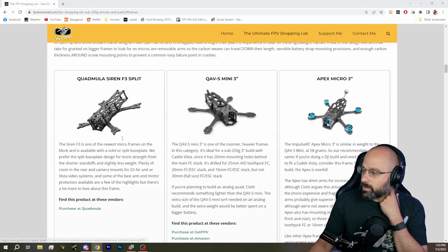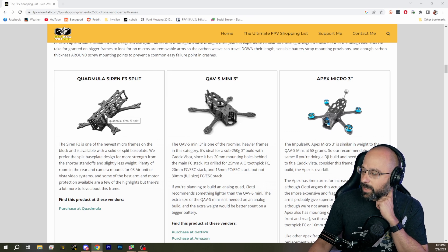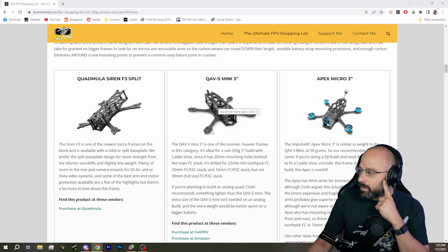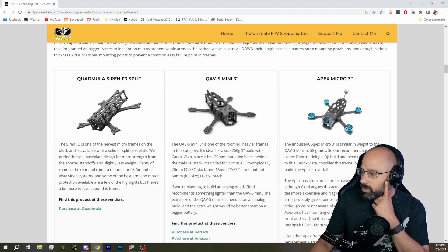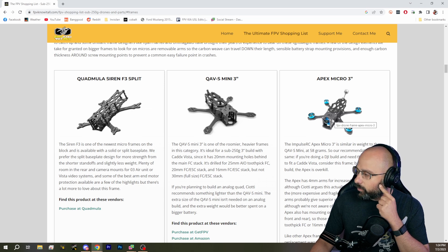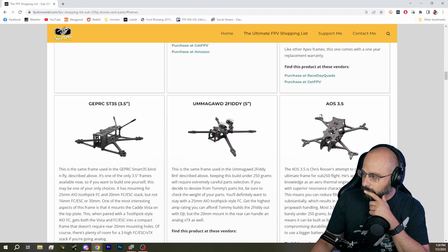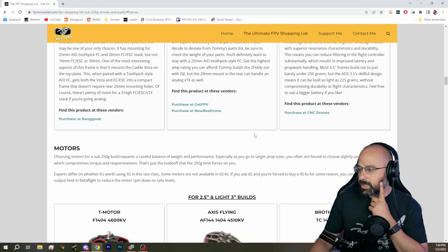As far as frames go, the Quadmula Siren F3 Split is up here. The QAVS Mini 3-inch is an okay frame, but it's a little heavier — you'll still get under 250 grams with a 3-inch. We'd have to make sure these frames are going to hold the Walksnail VTX, but if it's the 1S VTX, I think you're going to be fine. So those are some suggestions.